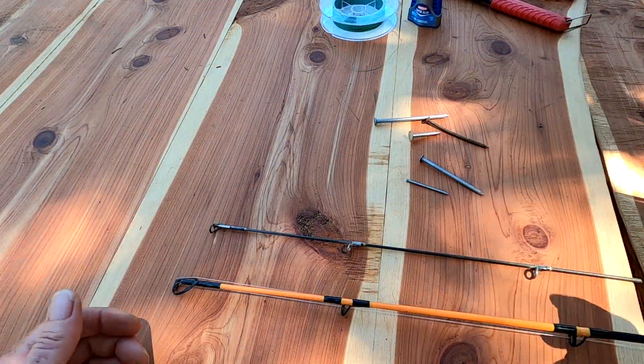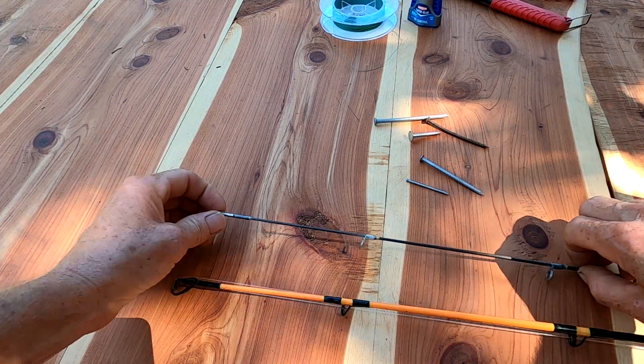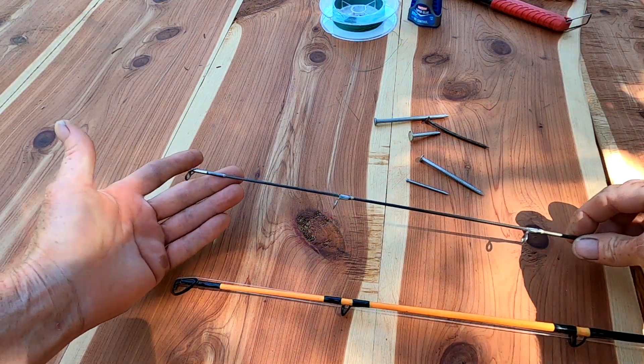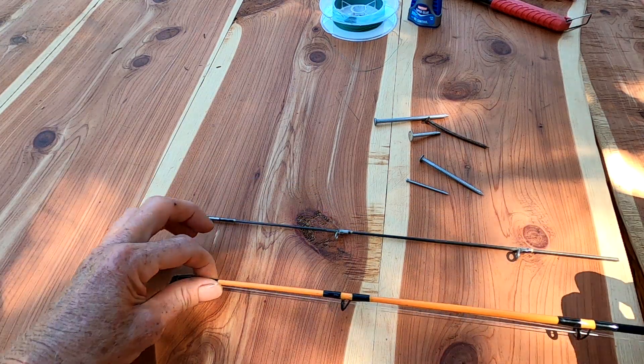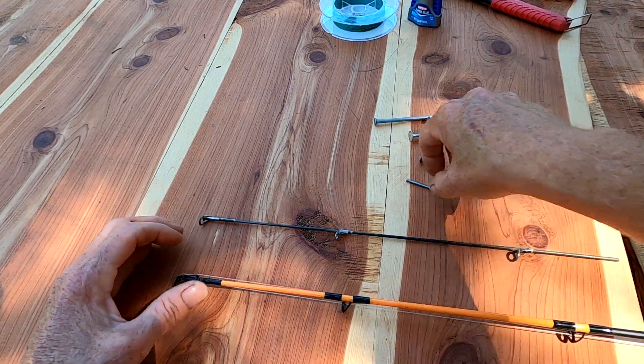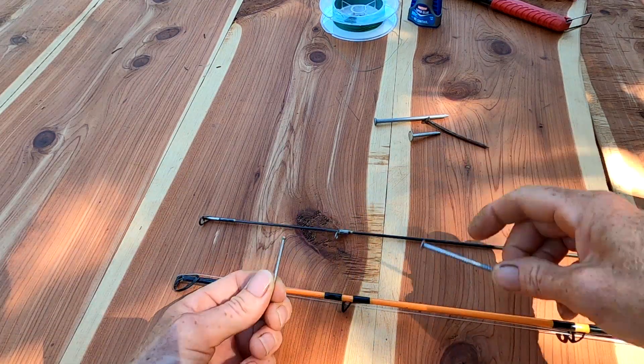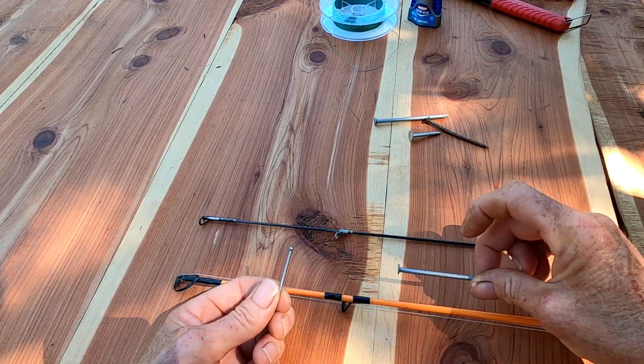I say 'appropriate size nail' because obviously you have different sized rods, and it also depends on where you break your rod tip off. Like this little crappie rod is not going to use the same nail as this big old catfish rod. For this crappie rod I'm going to use this little finish nail, and for something like the catfish rod I would use a bigger 8D nail.